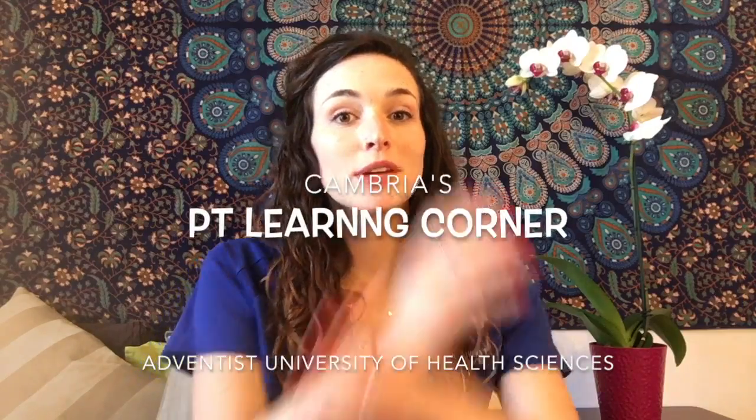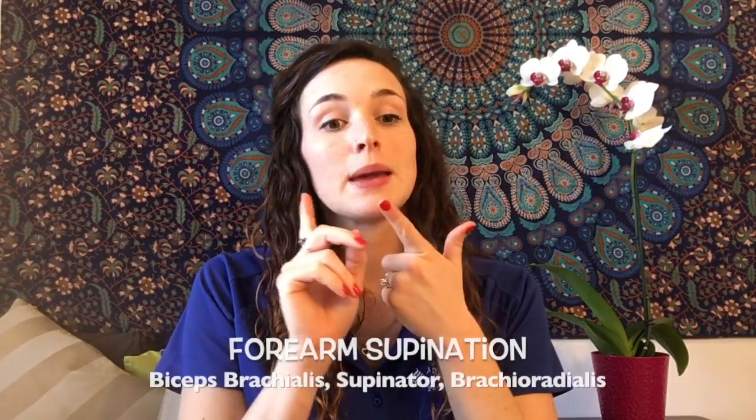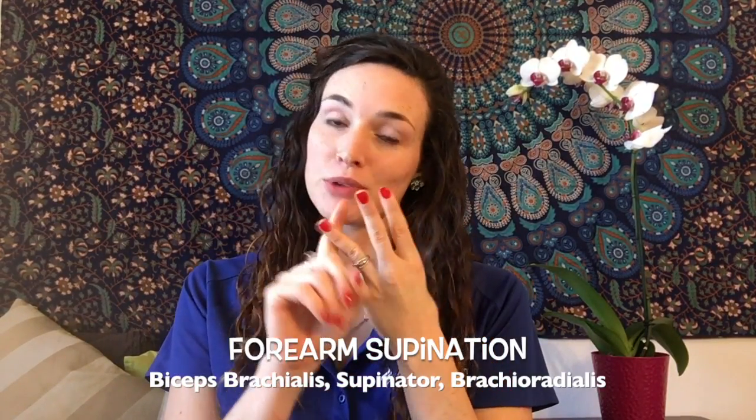Hi, I'm Cambria. I'm a physical therapy student at the Adventist University of Health Sciences, and welcome to Cambria's Physical Therapy Learning Corner. Today we're going to be talking about forearm supination. The first thing you need to know are the primary muscles that perform this movement, which include the biceps, the supinator, and the brachioradialis.